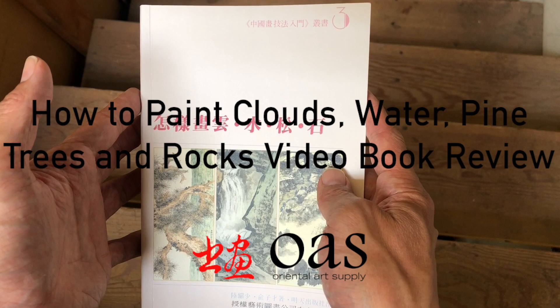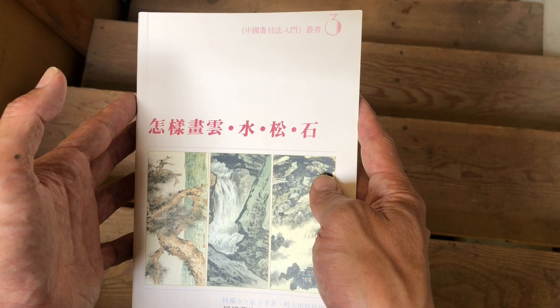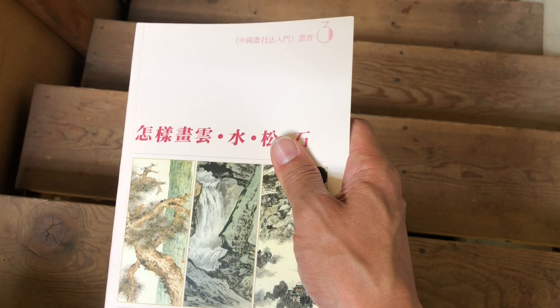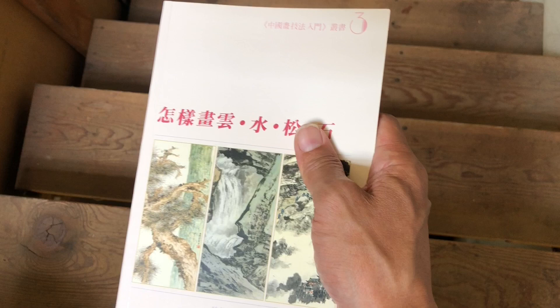Hey, what's up OAS family! We're here with another book review today, reviewing a book in the How to Paint series. We've featured this series before and it's kind of an interesting series. What's so unique about them is the size of the books — they're small, held easily in one hand, good for travel, and serve as a pocket traveling reference on whatever subject they cover.